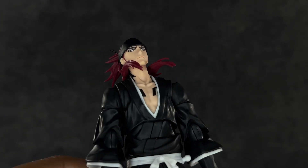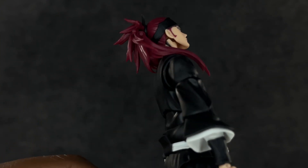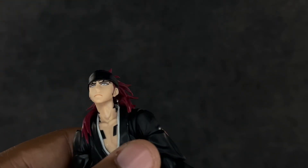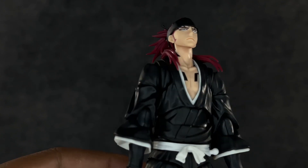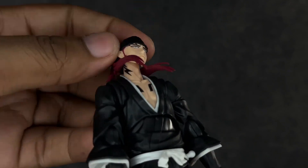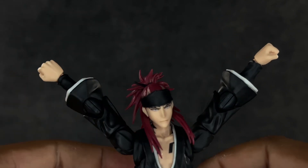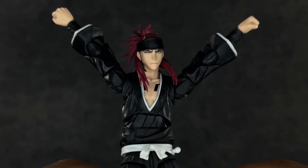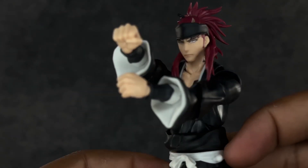Articulation-wise, he looks up well enough but you'll get gaps in the hair. There's actually a hinge where you can pull it down — not all the way, but enough to where it kind of sits on his shoulder and almost looks like it's blowing. He gets really good tilt and turn — all that head movement works very well. The arms go up and out really far, so sword-swinging poses are not going to be a problem at all.